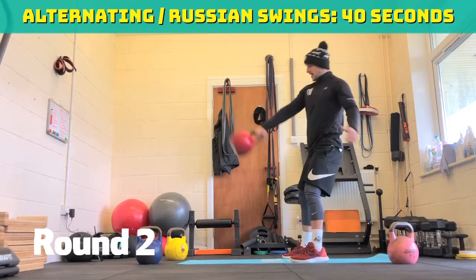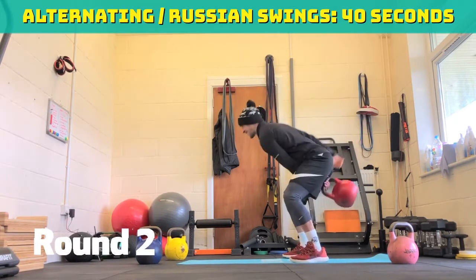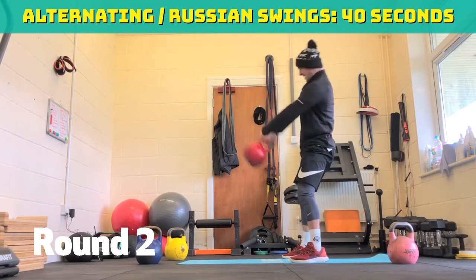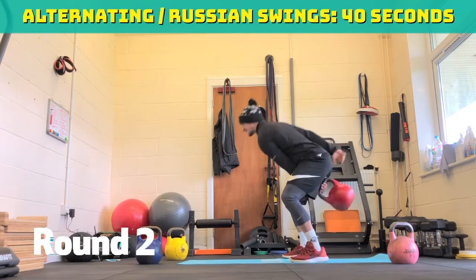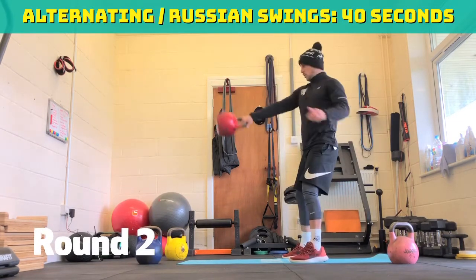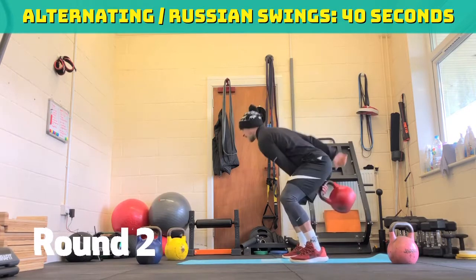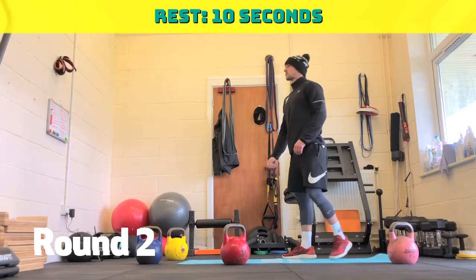Round two — alternating kettlebell swings. Three, two, one, go. In the first round I did normal swings, now I'm going to switch it up and go to alternating. Thirty seconds to go. Twenty seconds to go. Fifteen seconds to go. Five, four, three, two, one. Ten seconds rest.